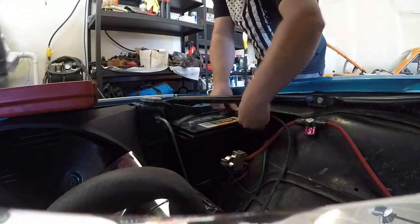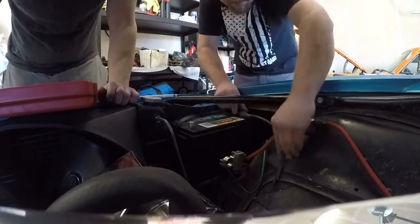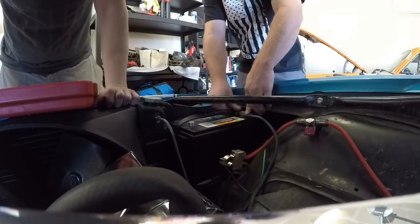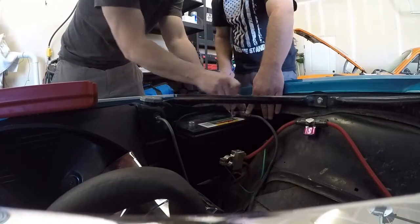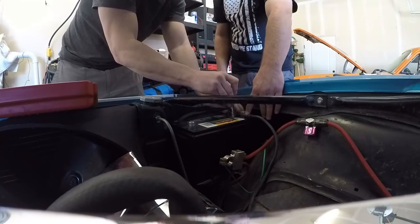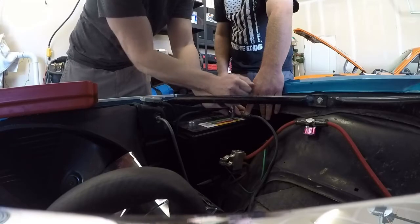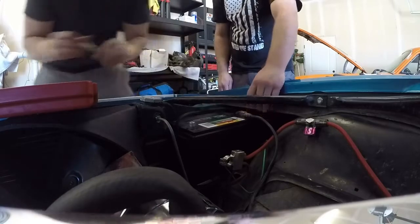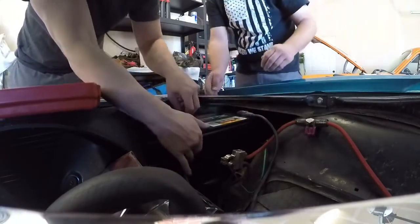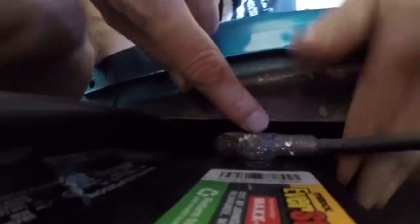We're going to go ahead and throw the negative on. Slide the battery down under — we got enough clearance. It's got probably about a quarter inch with it held down, so we should be good. You want to get it fairly tight; you don't need to crank the crap out of it, especially on these older cars — you can really break some stuff. Trust me. Good, we got that guy in. Look at the fitment here — that might not even be a quarter of an inch, but with it held down tight we won't have any issues.